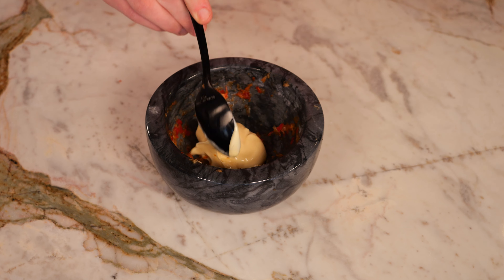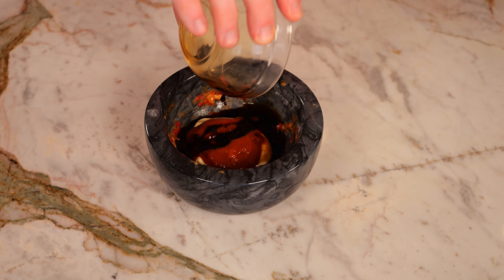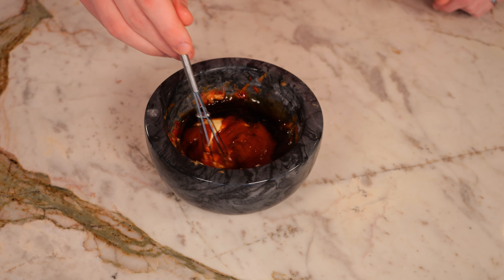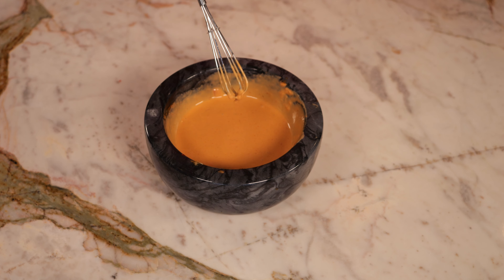Then we're going to add one tablespoon of Japanese mayo, a tablespoon of sriracha, a tablespoon of soy sauce, and finally one teaspoon of sesame oil. Then whisk until well incorporated, and you can season to taste, or depending on thickness, add in more mayo or soy sauce.